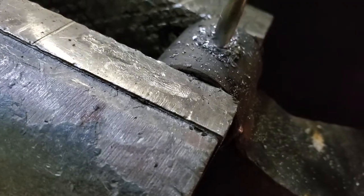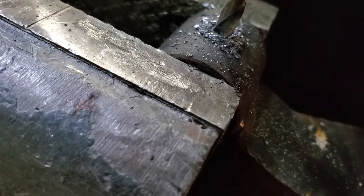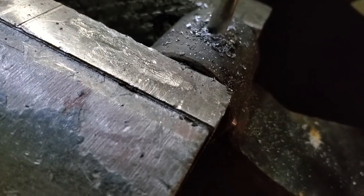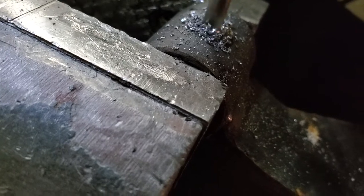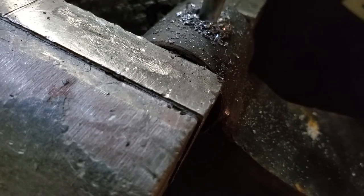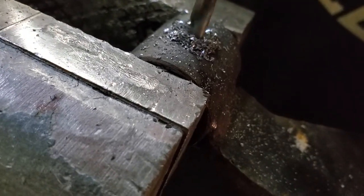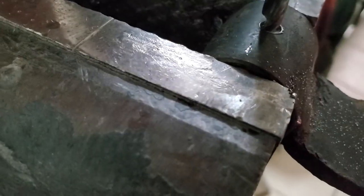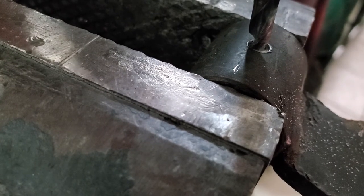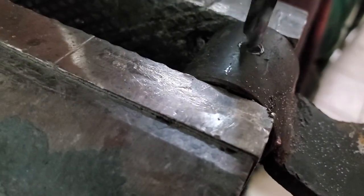We're drilling that out with a 13/16... yeah, sounds about right. We're using a 13/64 drill bit on the mark we made previously — go ahead and drill it out. Tighten your chuck.